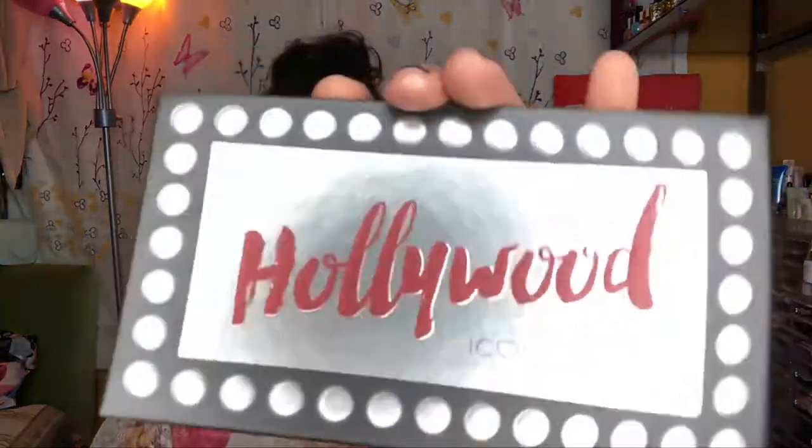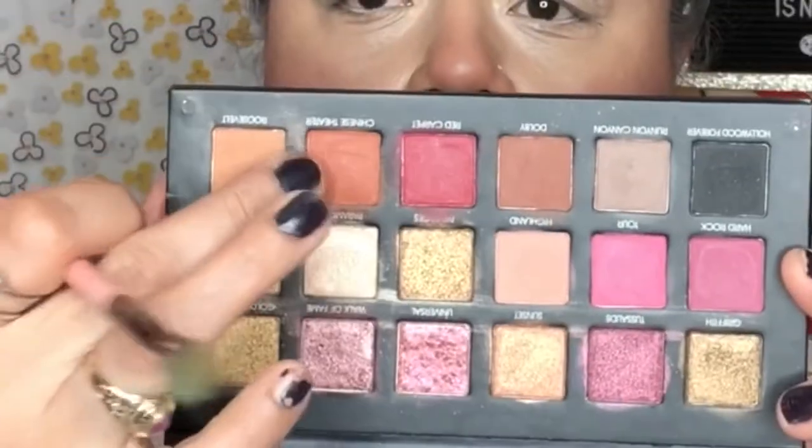Now with the Hollywood Palette I start off with the fluffy brush so that I can diffuse a transfer color. I pick that one and go right in the center, starting to diffuse that out. The same thing on the other side — just gently, it's very pigmented so I didn't need too much product.